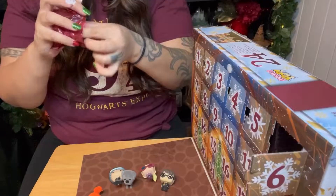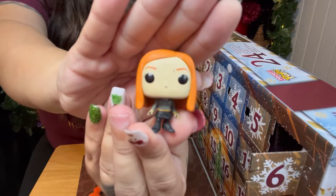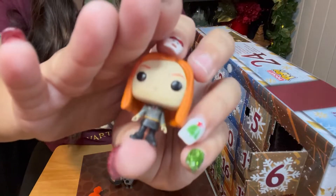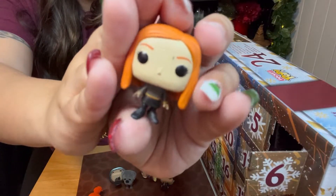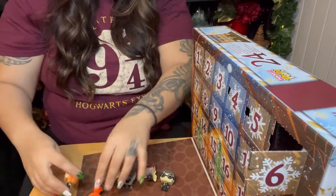Day number six — it is Ginny Weasley, I believe. She has a little dot next to her eyebrow. Looks like she got a little soot on her face, she got some flu powder on her face. But she's wearing her uniform in this one also.